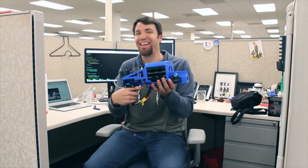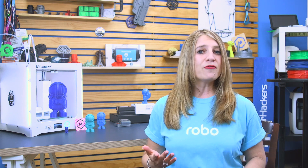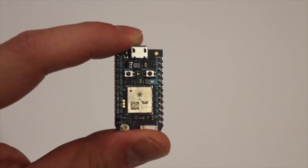Jesse Barbex, a software developer based in Atlanta, created the FDL-1. Barbex first started 3D printing in 2014 when his wife got him a Printerbot Simple Metal kit. He was blown away by the fact that he can now design something in CAD software and have it appear before him in front of his very eyes.